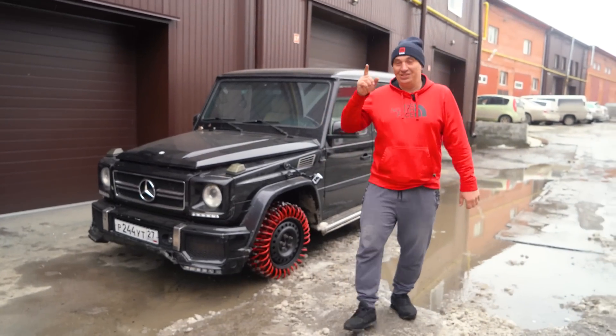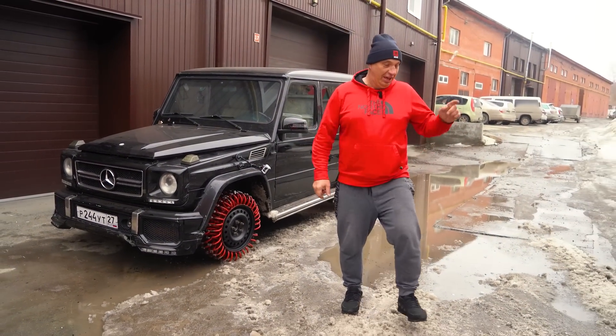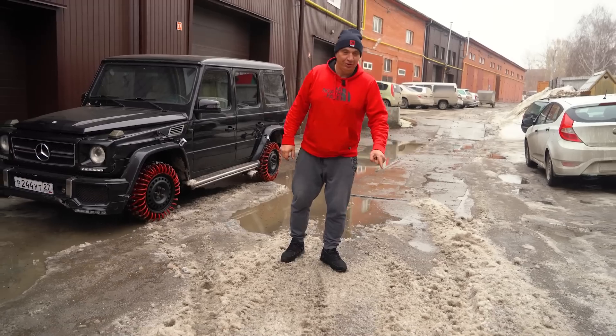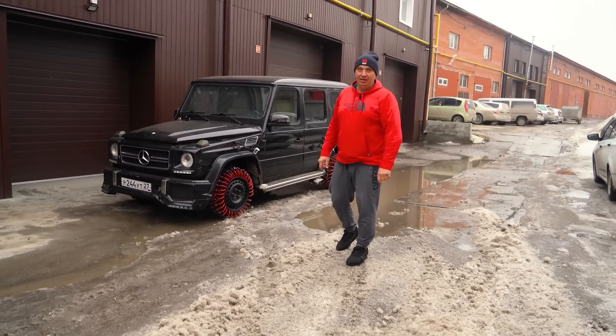So here's what's up, guys. These wheels seem to be fairly useless off-road. However, they're great for if you want to chop some ice. So get yourself a G-Wagon, make a set of wheels like these, chop some ice — and that's all I got for you. Catch you later.